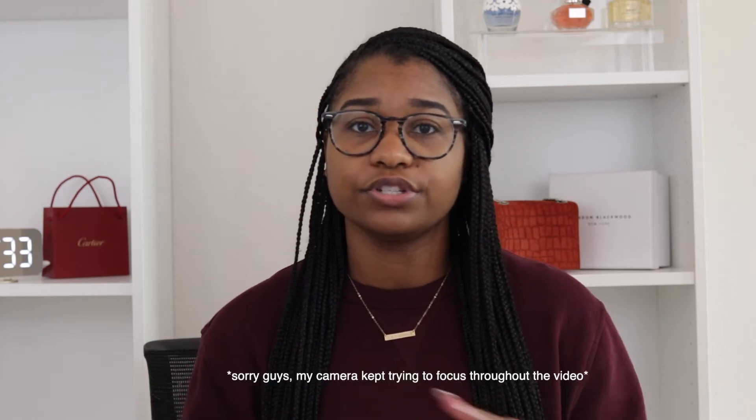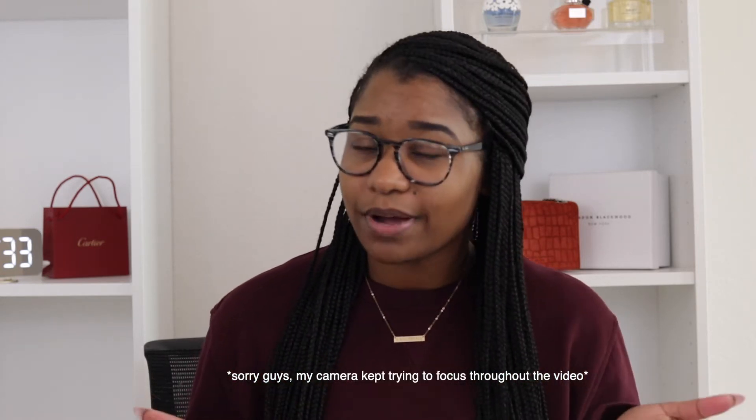Hey guys, welcome back to my channel. I'm Jasmine Dominique, and today we are talking about weightlifting, especially if you're a beginner or someone who is either thinking about including lifting into your regimen or just starting out. This video should be perfect for you. I'm going to go over a few tips that I wish I knew when I first started and have learned over the years — things that would have been so important to know early on.